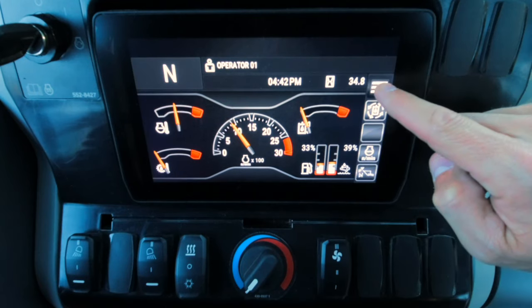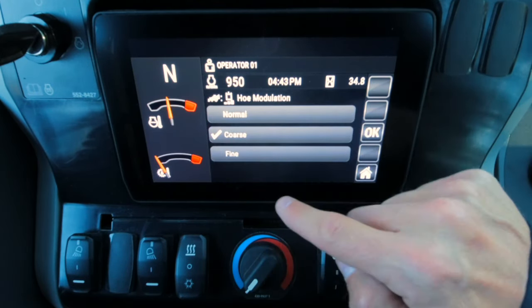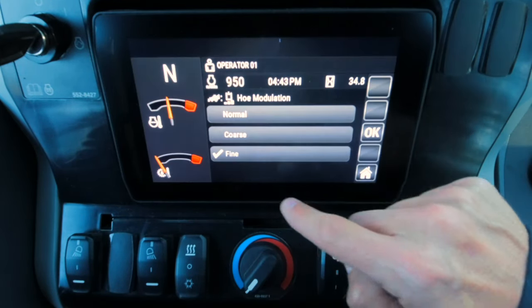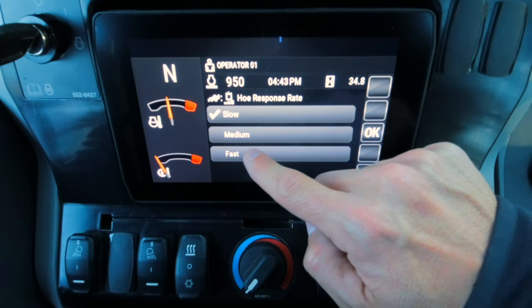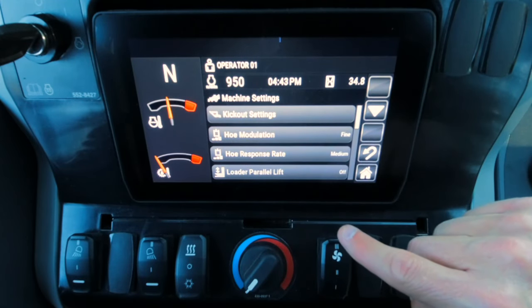We'll start with the operator display. The 420XE features a full-color LCD operator display that is touchscreen controlled. The new display allows operators to make a variety of machine adjustments from the seat of the cab. A few examples include, but are not limited to, enabling parallel lift, programming loader kickouts, and adjusting joystick response.